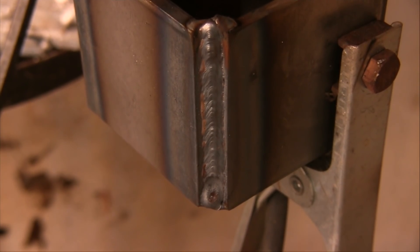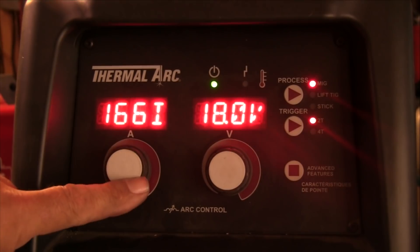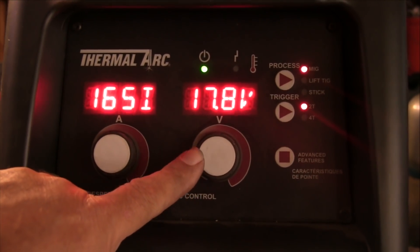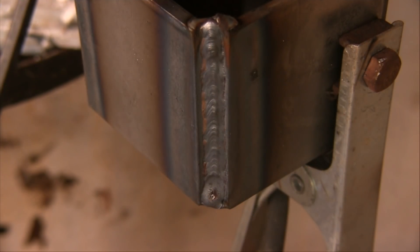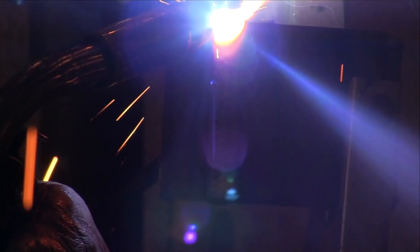Then I'm going to come uphill. I can't run it as hot going uphill — it just won't be controllable. There's nowhere for the metal to bite onto and not much area to fill. So I'm setting it down quite a bit cooler than the root pass and running an uphill cover pass. I'm doing sort of a Z-weave technique, just pausing on the edges and not spending a lot of time across the middle — roughly one second to go from edge to edge. That worked out pretty well.